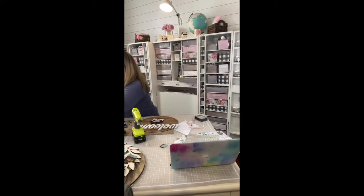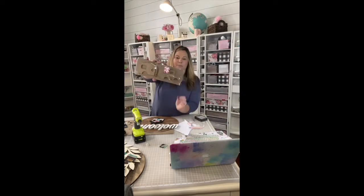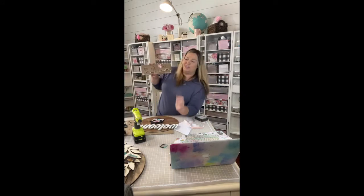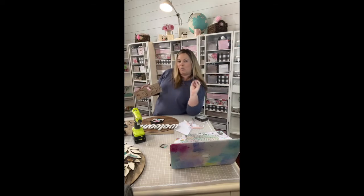And then I found like a truck and a camper — how stinking cute, right? So do you know where I'm going with this? You know how you have like a welcome sign and then you can change out the little item on the bottom? How fun would it be to kind of have a sign like that?